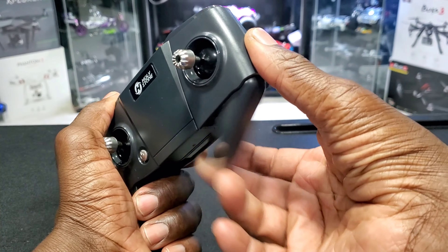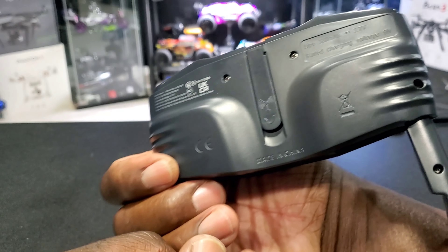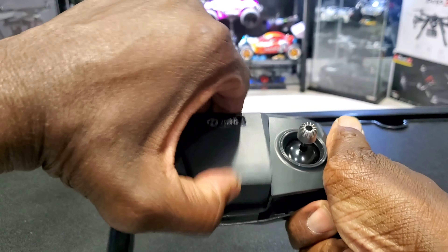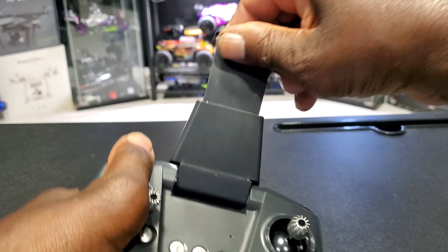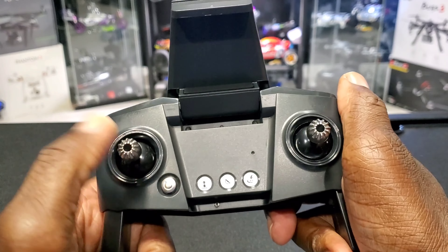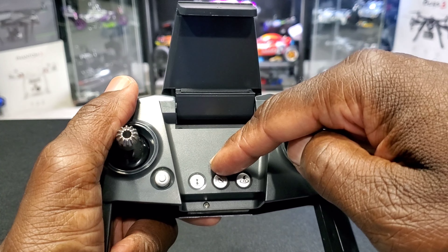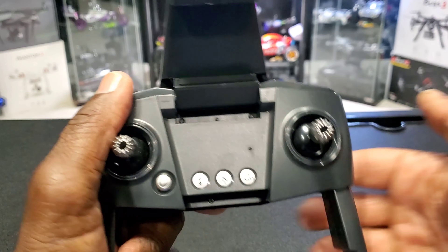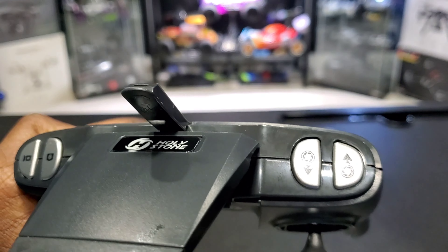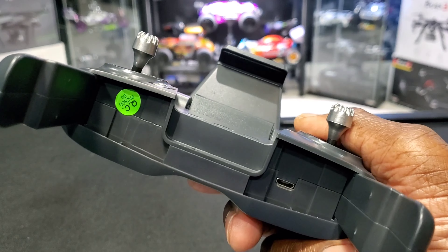Let's check out the remote. These arms come out like this for a better grip. The sticks feel pretty good. There's an antenna at the back — you pull it up before you fly. This is your cell phone holder, seems long enough to fit my Galaxy Note 10 Plus. Here's your power button, takeoff and land button, and this doubles as your headless mode and calibration button. Here's your return to home on the top left shoulder button, your video button, your picture button, and the top right shoulder button controls camera angle up and down.